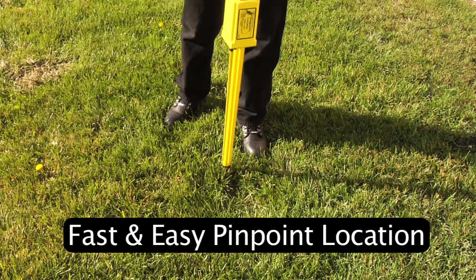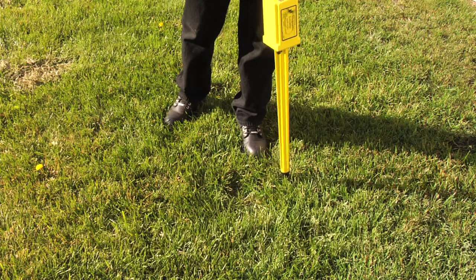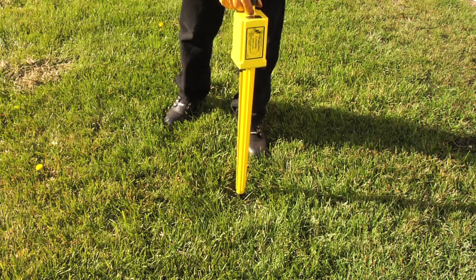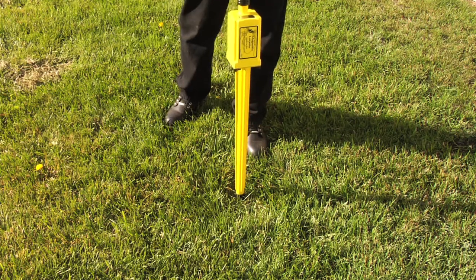With Deep One markers and Schoenstead locating, you can get golf ball precision on locating. That's definitely better than shovel width and way better than bucket width.